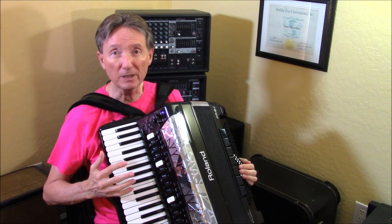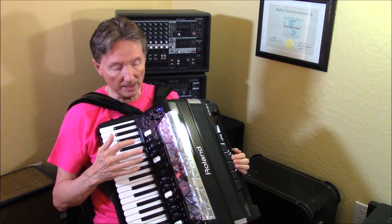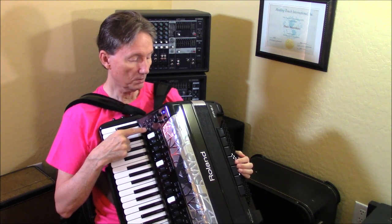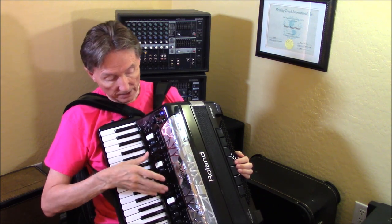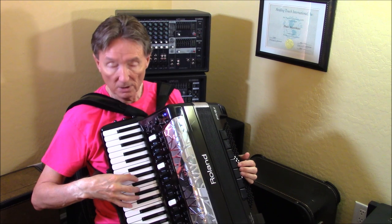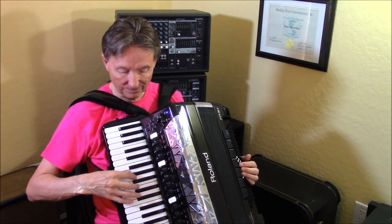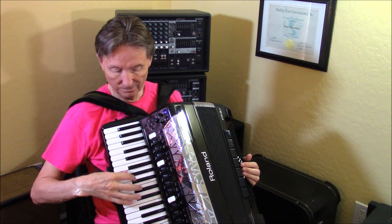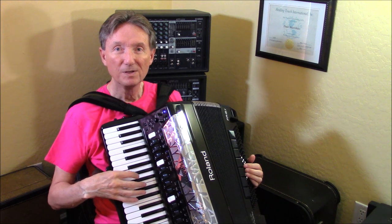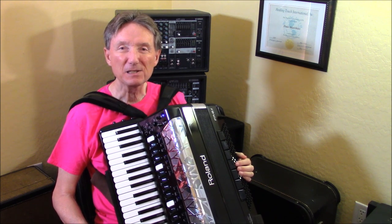The palm bar has a function that brings you back to accordion, so you can switch back and forth between orchestra and accordion very easily. One of the examples that I often use is in user programs — every one of the sounds is an accordion, but when you hit the palm bar it's a saxophone.